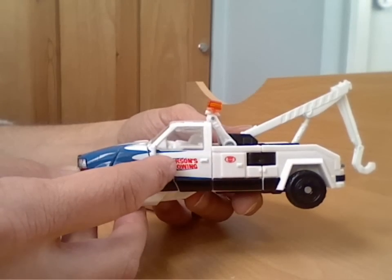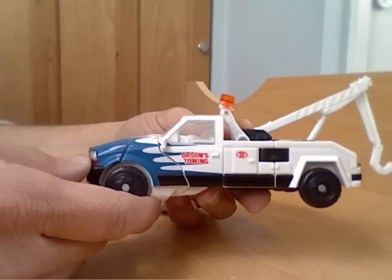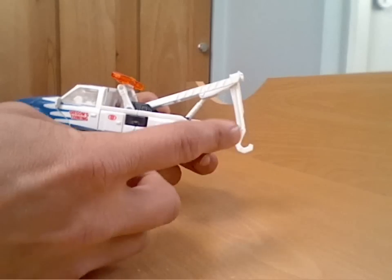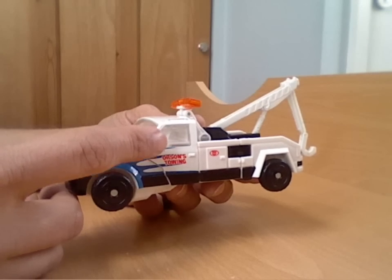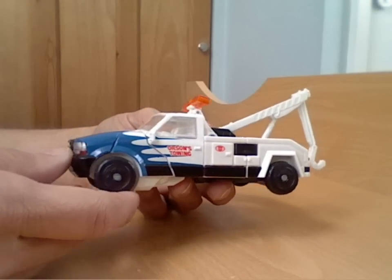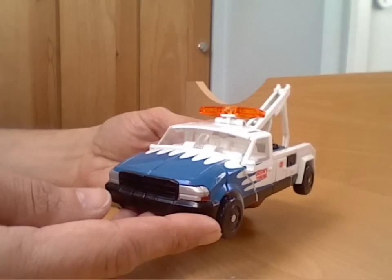I think they've also changed the name of the actual towing company. That version came in a four-pack of Transformers. There's also another version which came with a plastic representation of the broken Bumblebee, and that had a little Michaela figure inside — not a human alliance one, just sort of moulded in like she was driving. This is the individual packaged version — he's a deluxe size figure.